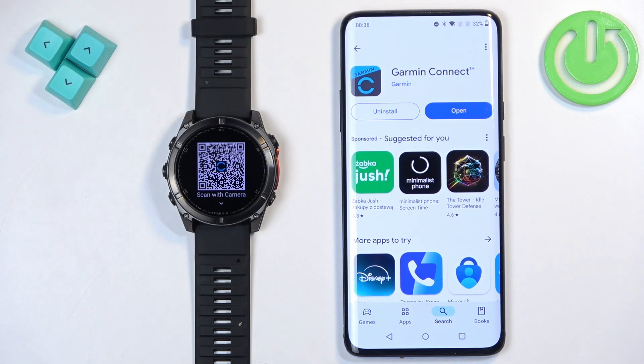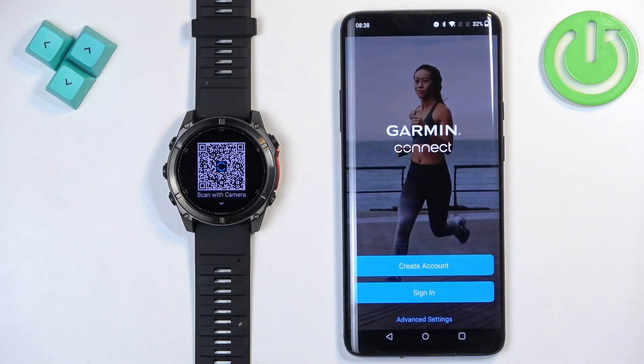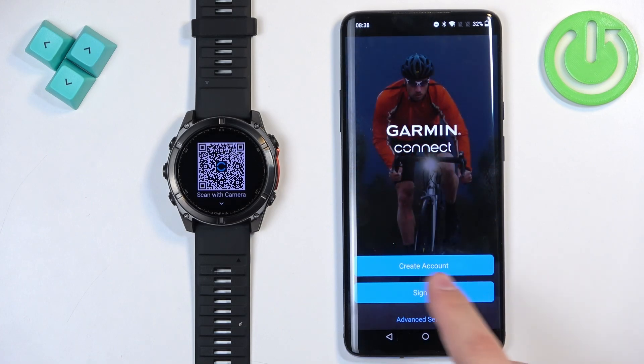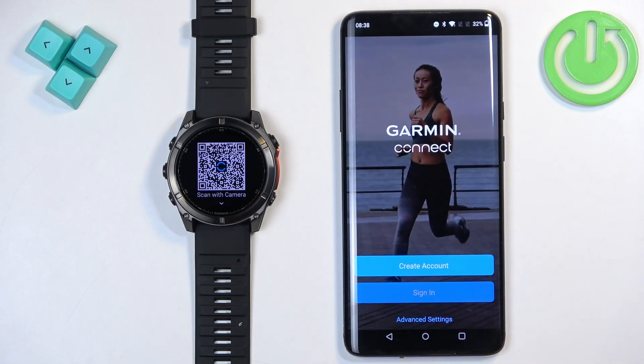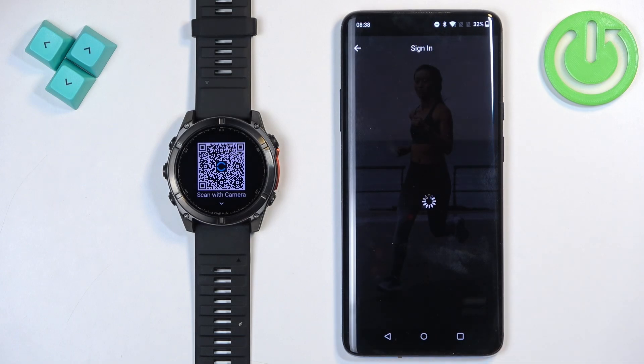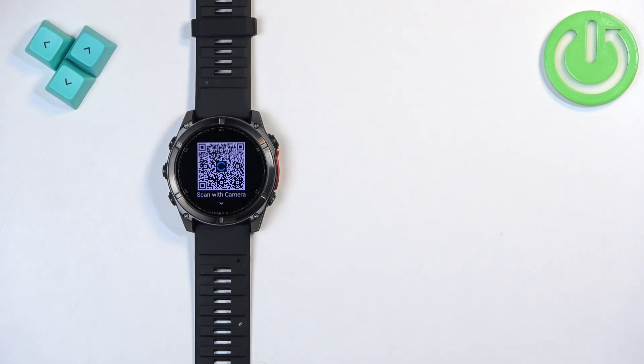Once the application is done installing, tap on the Open button to open it. In the app you will need to log in to a Garmin account. If you don't have an account, you can tap on Create Account to make a new one. I already have an account so I'm going to tap on Sign In, check the box, tap Next, and enter my email and password.